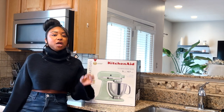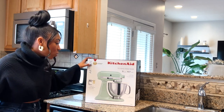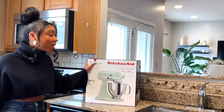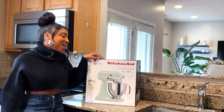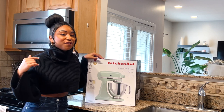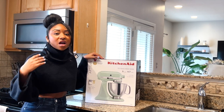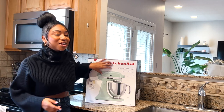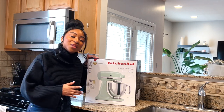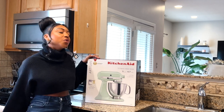Honestly, this is probably going to be my Christmas gift to myself — I absolutely love this. I knew that when I purchased a KitchenAid Mixmaster, I wanted this color. This is the pistachio color. I absolutely love this green color. If you've seen some of my other videos, like my holiday gift ideas, you probably saw the Apple over-the-ear headphones, which were also in this color. I'm just really attracted to this color, and I always knew that once I got a Mixmaster, I would get it in pistachio.